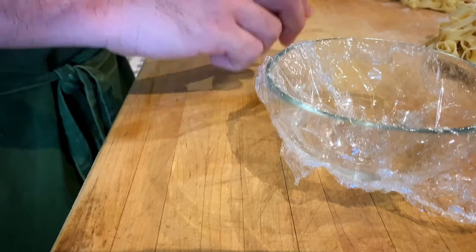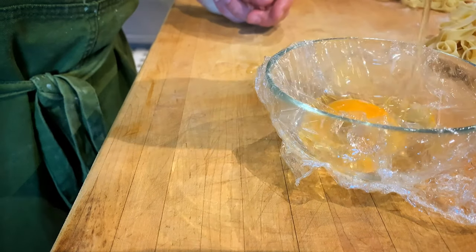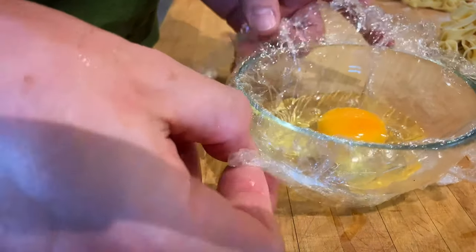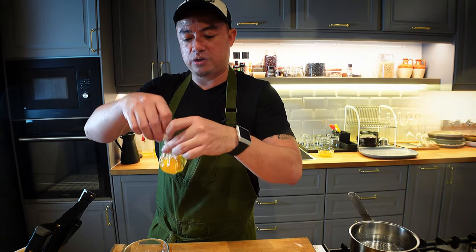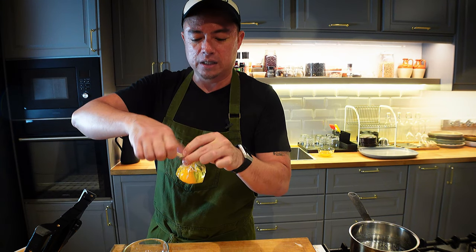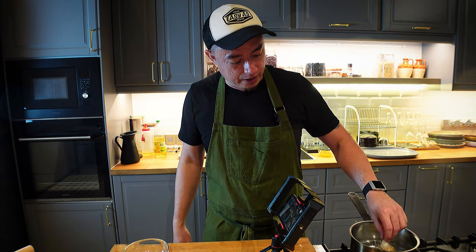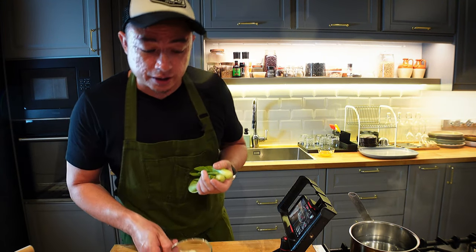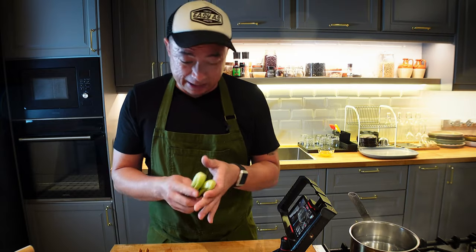Now we're going to poach an egg. Crack the egg in there and gently pull back the cling film, then tie it into a little ball so you get a nice little sack of egg. Tie a knot, let it poach away. The vegetable I'll be using for my chili pan mee today is bok choy.